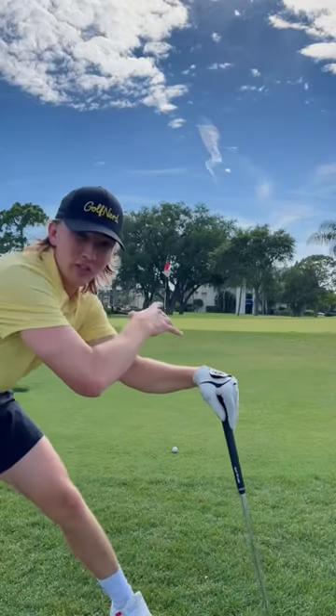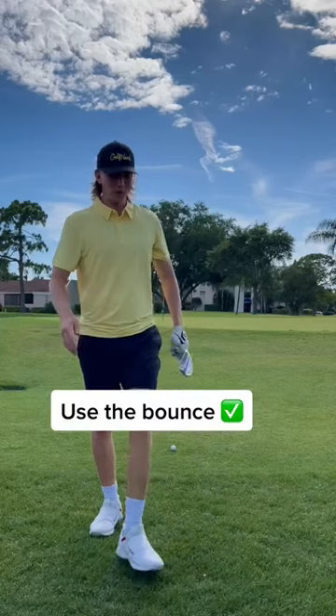How are you guys? So I have a pretty short-sided chip right here, meaning I have to hit it high and have it land softly on the green. Most people would be scared about this shot, but we're not, because we're going to use the bounce of our club.